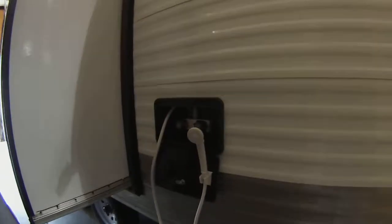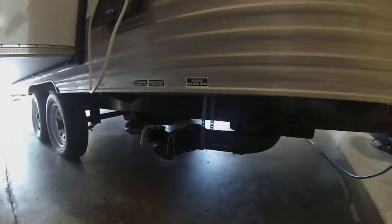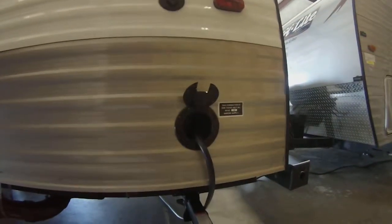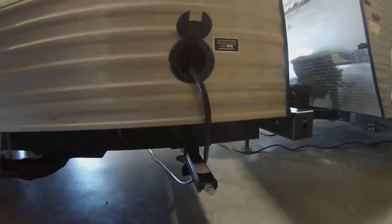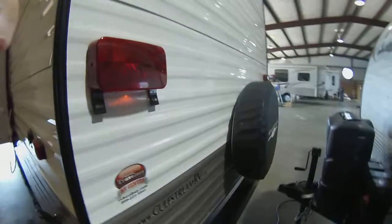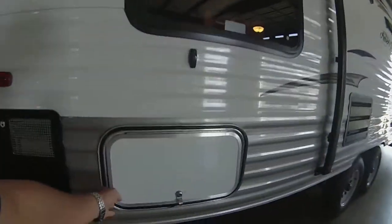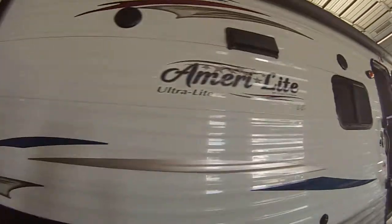Outside shower. Plumbing connections. Electrical. Projector. Jacks. Spare tire. Storage. Water heater. Outside speakers.